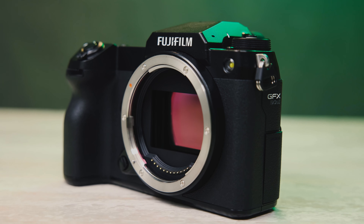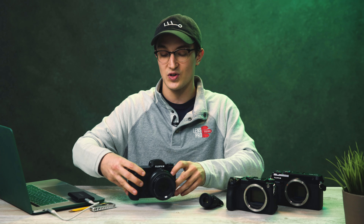I definitely had some fun with this camera. In this video I want to go over my experience with it, but also overview a lot of the features that Fuji put into this updated model.